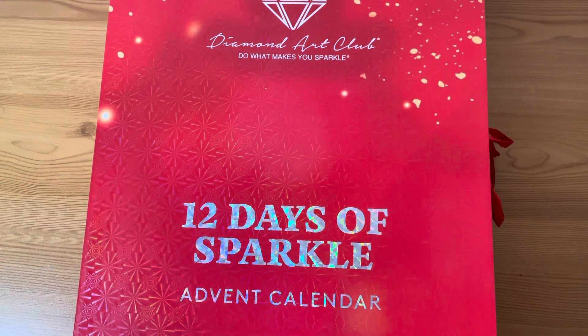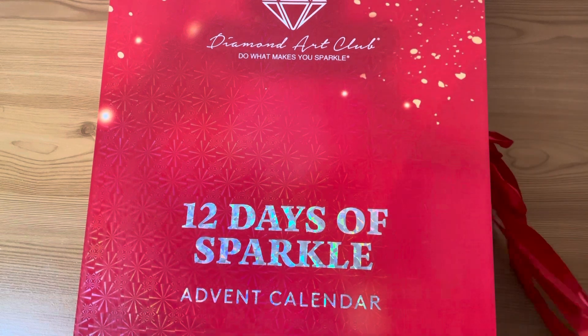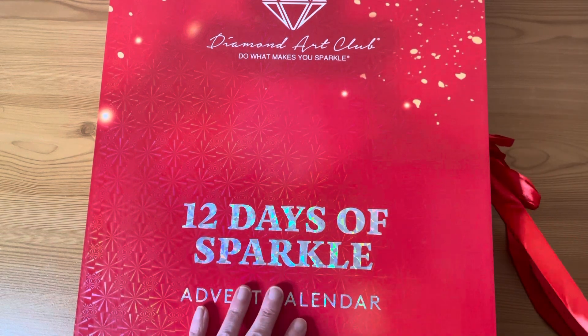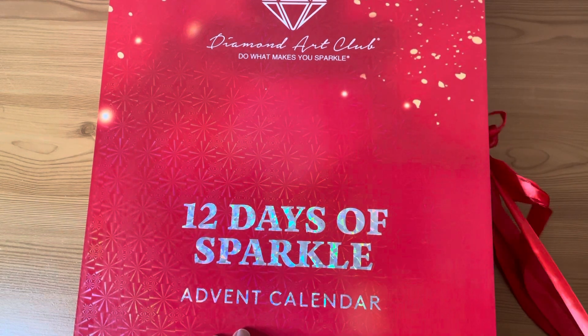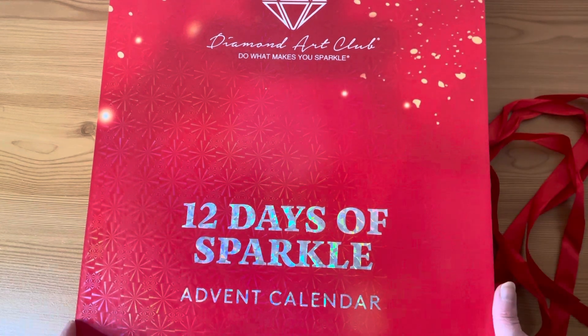Anyway, I'm so excited. Nobody knew that I had bought this — I kept this quiet from all my YouTube buddies. Sorry, guys. I did buy it. It was rather pricey and it is very big. Let's open it up.